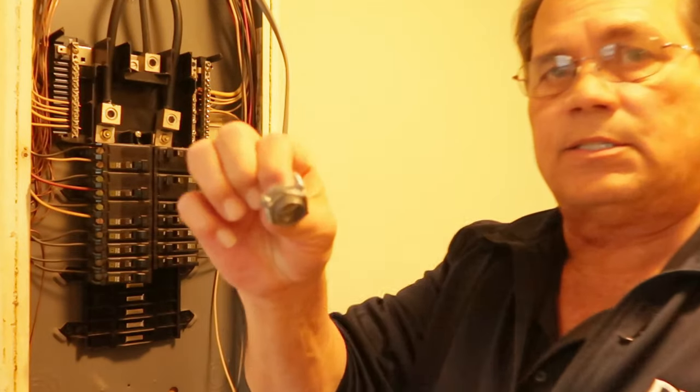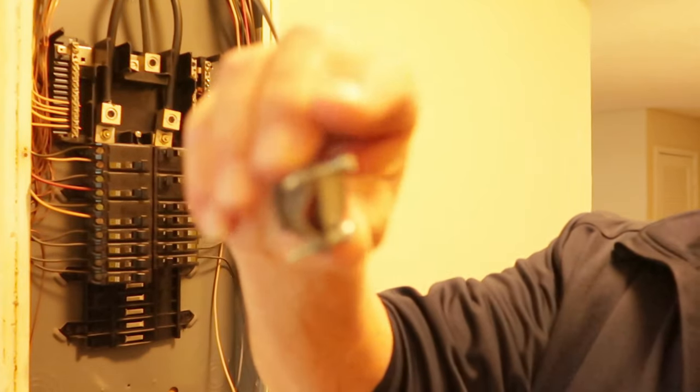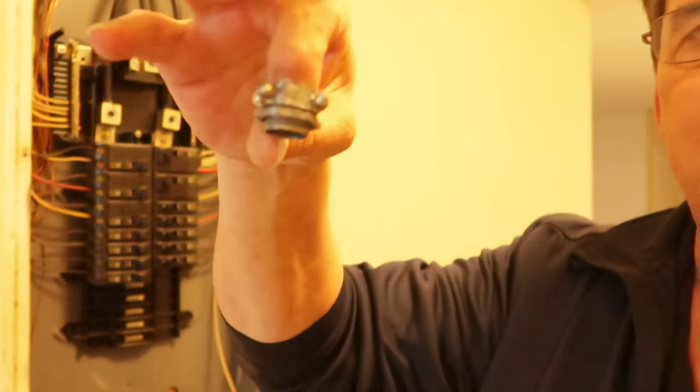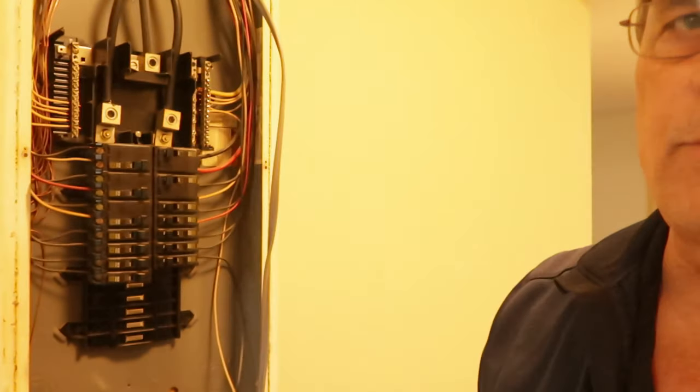Put in one of these strain reliefs — I may not be calling it the right thing, but what you want to do is put this in the panel, run your wire down through it, tighten it up. That wire is not going to move, and that keeps it from shorting out against that sharp metal panel in the future. We'll knock that knockout out and get it going.